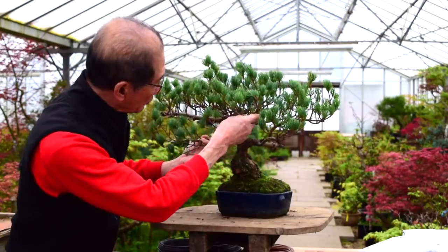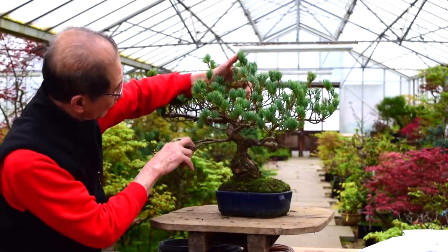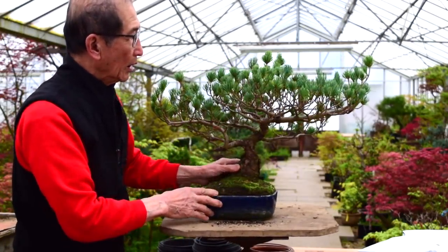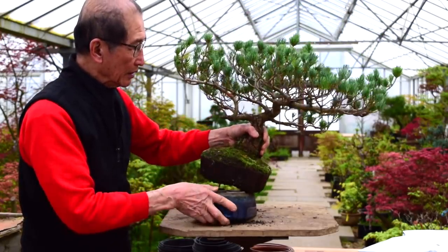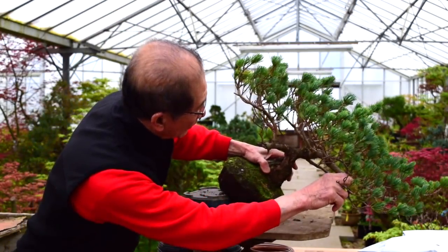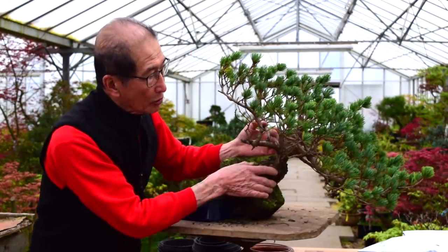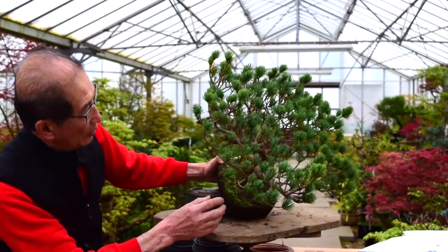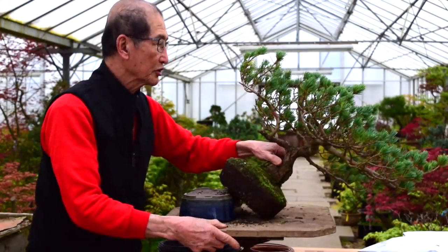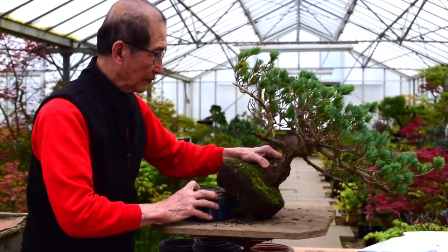Looking at this side, which is the original back, you could perhaps do something like that too — have a very conventional informal upright tree. But because of this long sweeping branch, I thought there are possibilities for making this a cascade tree. It could cascade down like this, which would be quite nice and unusual, and would make the fullest use of this long sweeping branch. I think I will go for this solution, as it may be the most interesting solution for this overgrown pine.